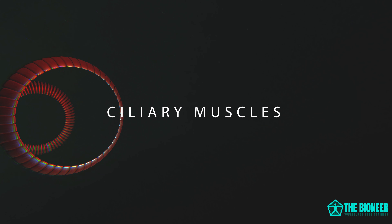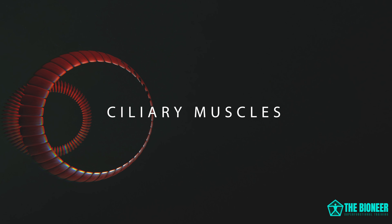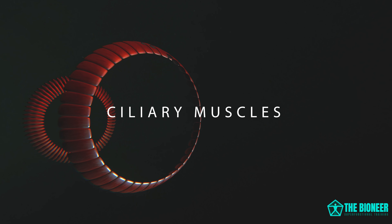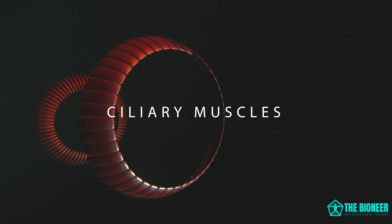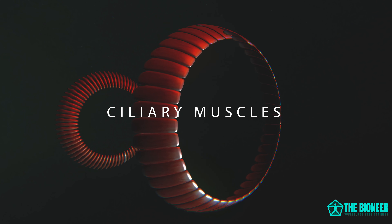So those are the extraocular muscles, meaning they're located outside of the eye and move it around from there. Within the eye are the ciliary muscles. These intrinsic muscles have the job of shifting focus from objects in the foreground to objects in the background and vice versa. Though they also work in tandem with the extraocular muscles, which help to control convergence.